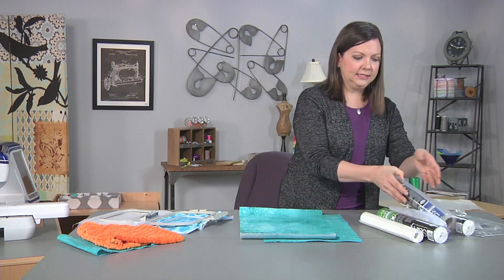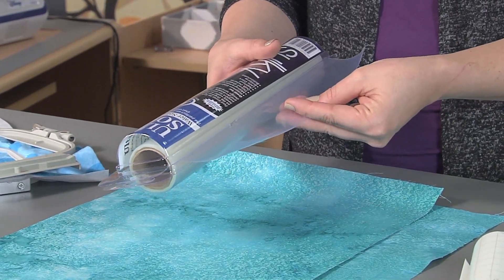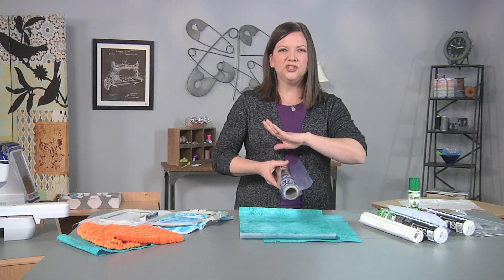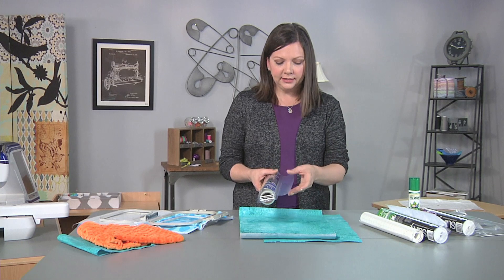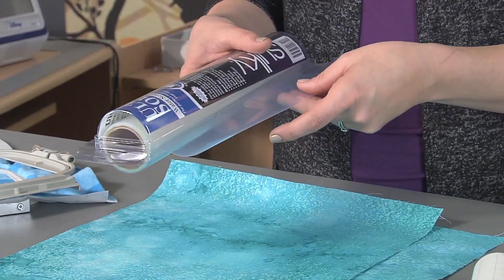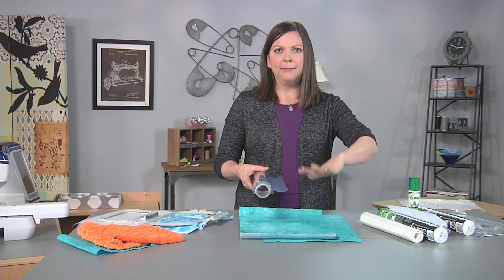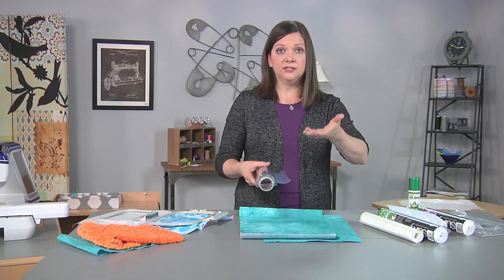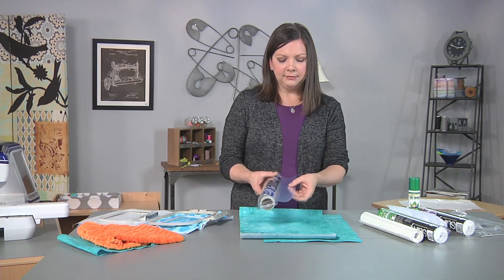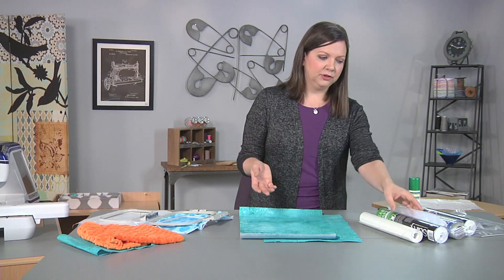This is a film-like stabilizer and it's water soluble. So if you're doing an in-the-hoop embroidery or a freestanding lace design where you want the stabilizer to wash away completely, that's where you would use this. It's also used often as a topper when embroidering high pile fabrics — it helps control the nap of the fabric so that the stitches sit nicely on the surface. Another type of film-like stabilizer is heat-away, and that is removed with heat of an iron or heat from another source.